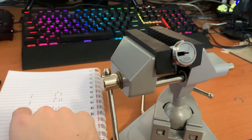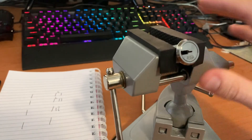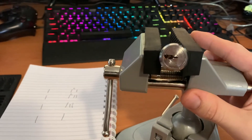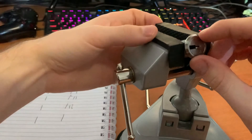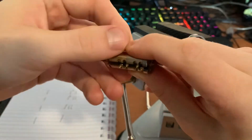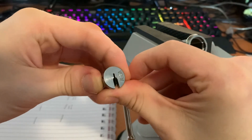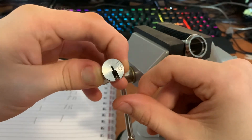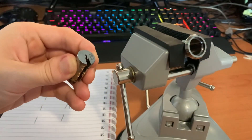You can see the bitting of our lock — there we go. That's how to pick an Isodesmo. I hope that's helpful. Let me know if you have any questions — I'm always happy to help. Thanks for watching and have an awesome day. Don't lose pins like I just did.